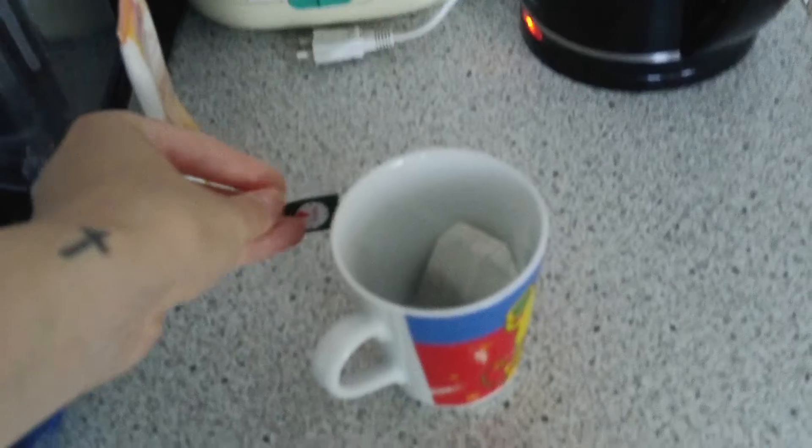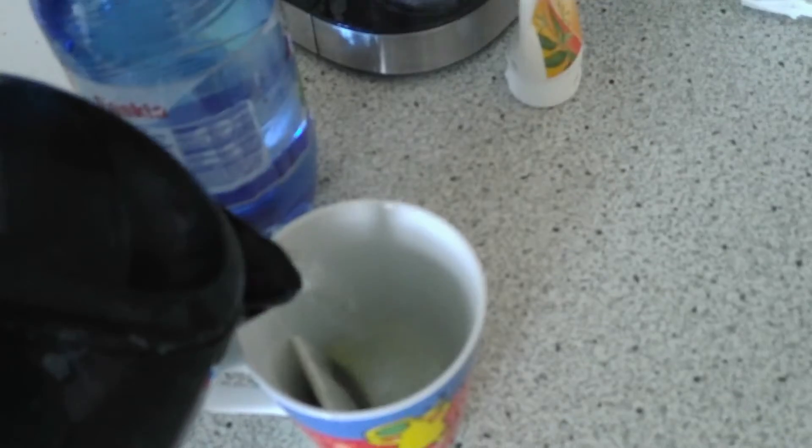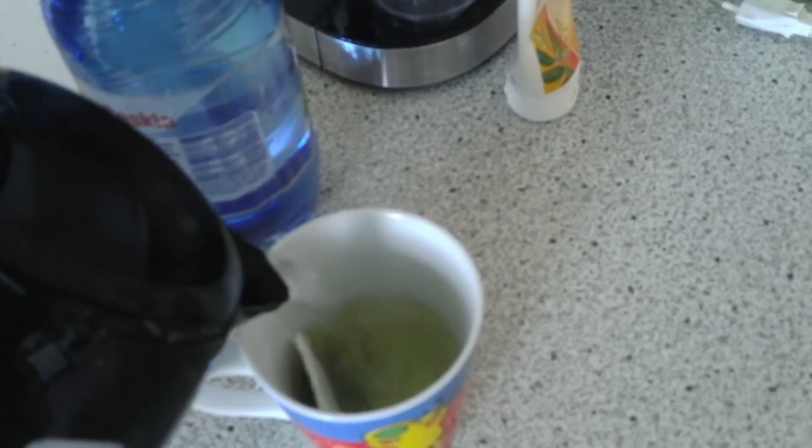Place the tea bag in your cup and now wait. When the water is hot enough, fill in your cup and wait — in this case, for 6 minutes.